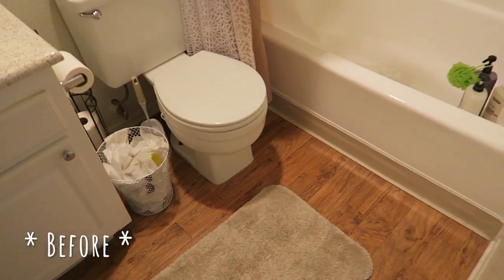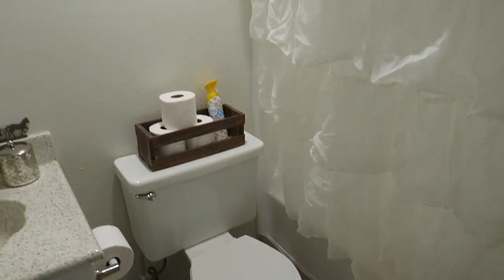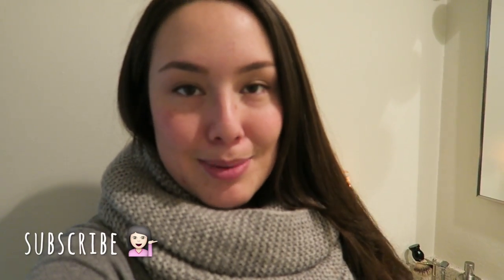I really wanted to show you guys how simple it is to give your bathroom a facelift with just a few things. I hope you guys liked it and enjoyed this fast bathroom facelift — not really a full makeover, more of a bathroom tour. Don't forget to like this video and subscribe to my channel if you want to see more. See you guys later!